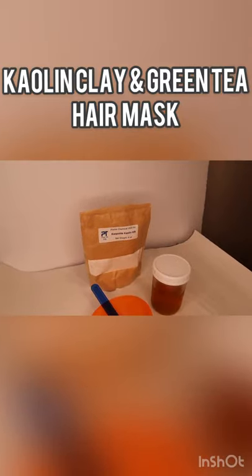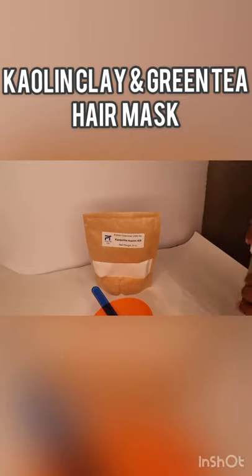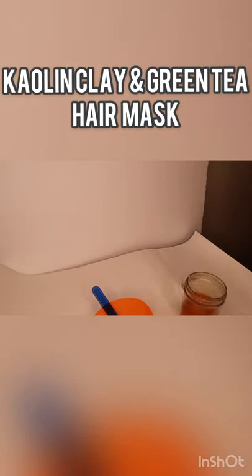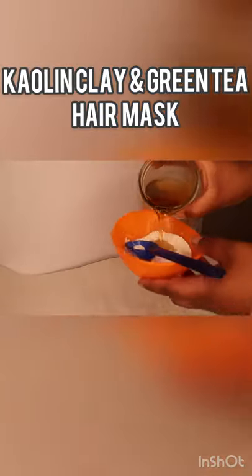In this video I'm going to show you a hair mask with two ingredients: kaolin clay and green tea. You take the kaolin clay, which I got off of Amazon, put it in a bowl and add the green tea.